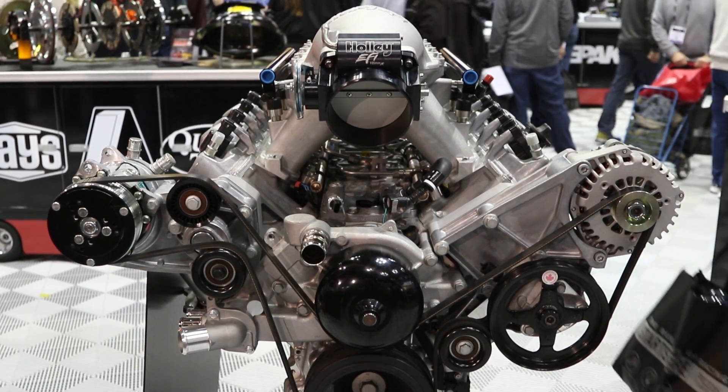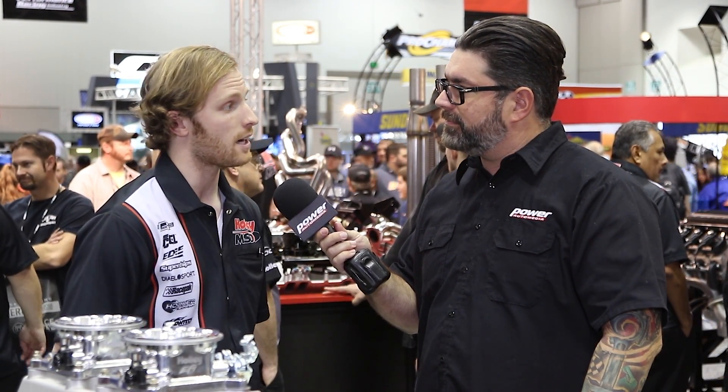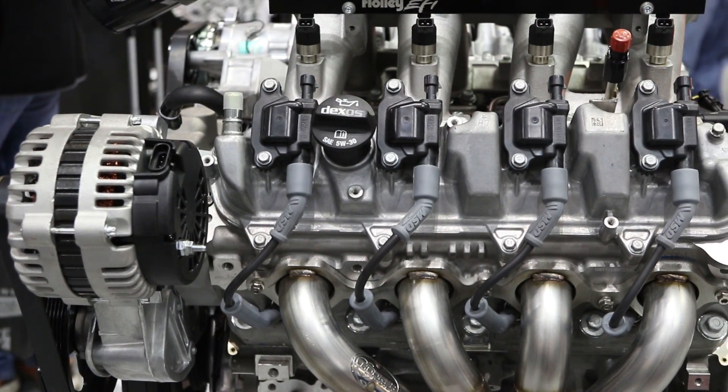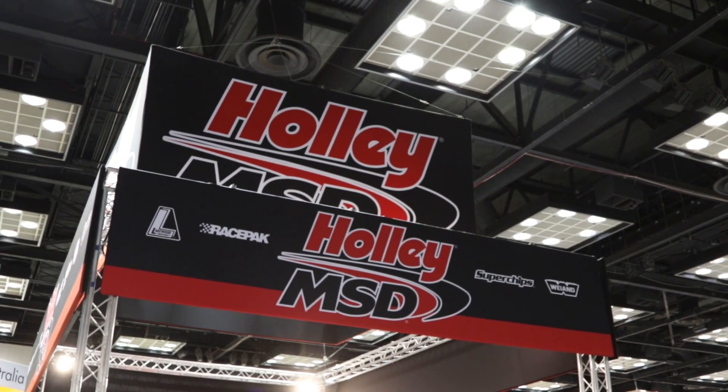I wanted to talk about electronics too. One of the things you guys really did make easy for someone in the LS family was whether they wanted to go as simple as a box and a carburetor normally aspirated. You guys are also going to have those types of products available for the LT motor too? We certainly will. One thing that's unique to the LT engine over the LS is the factory DI pump. We are going to be offering through Holley FI a DI controller so that you can modify characteristics with that aspect of the LT engine as well.